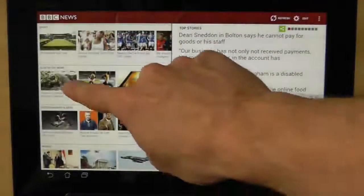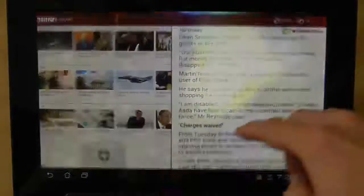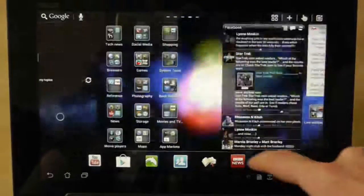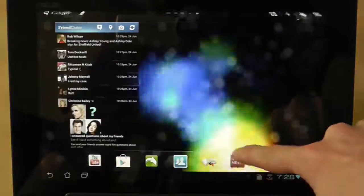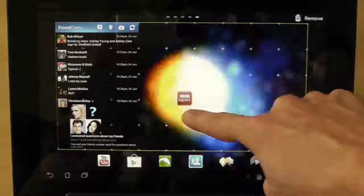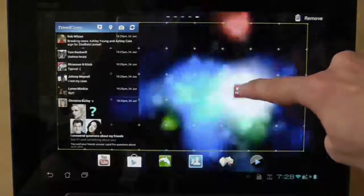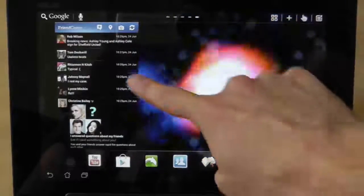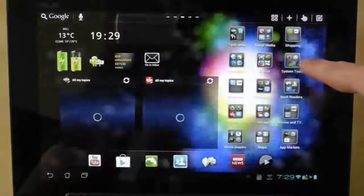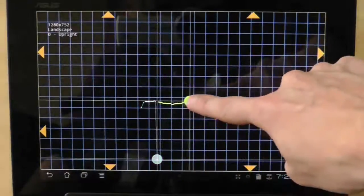Now it's done something else. Let's see if I can try and replicate that — there we are. I'm trying to scroll across and it's just going up and down. If I go to the home screen, maybe it's going to do it on the home screen now. I'm going to try and grab an icon and hopefully, if it's still not working properly, it will jump around the screen in a weird way. It's just sort of moving up and down incorrectly — it's going absolutely nuts. You'll see how the tracking is moving all over the place at the moment.